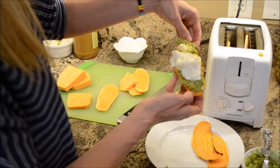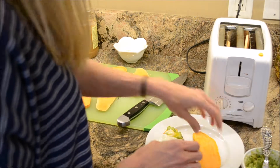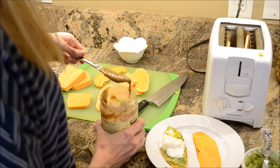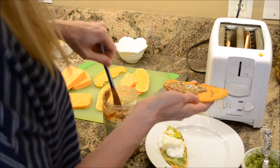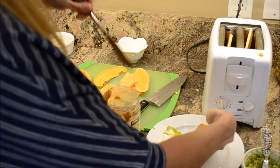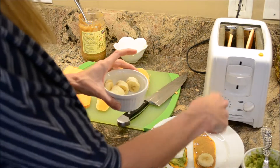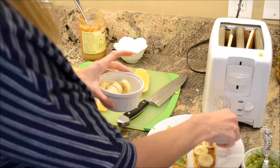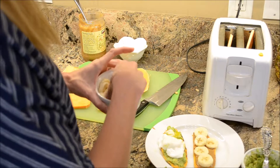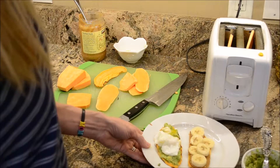For the sweet one, you can use peanut butter or almond butter — whatever nut butter you choose. I prefer almond butter over peanut butter, so that's what I'm using today. We're just going to spread some almond butter on top, then put sliced bananas on top of the almond butter. Then sprinkle a little cinnamon on top because we know the health benefits of cinnamon. Easy peasy, and it tastes so good.